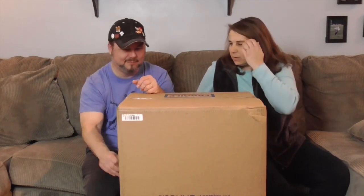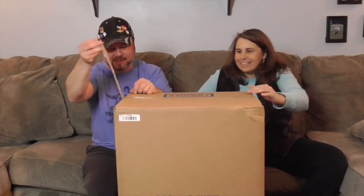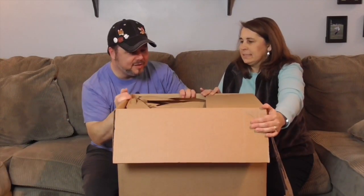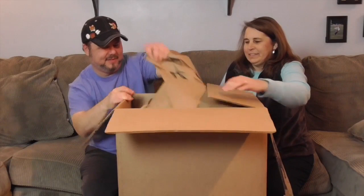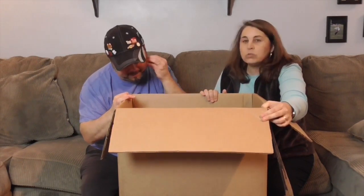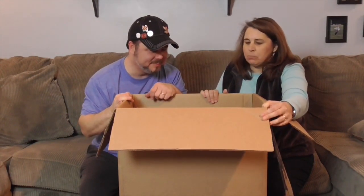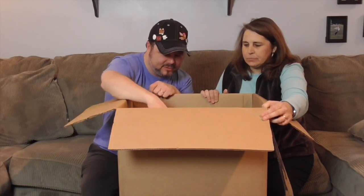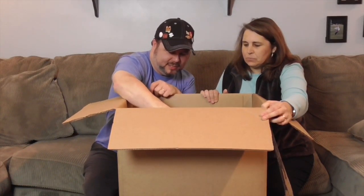So this is like Christmas for me — Christmas for John in February. More like Valentine's, actually. Okay, because I love Diamond Select. So much goodness in this box. Where do we start? I guess let's start with a little thing.